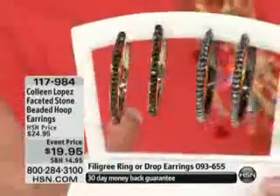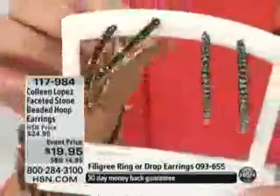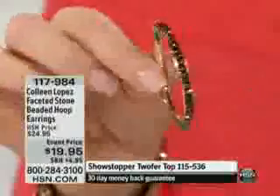I promise you, this does not look like a $20 earring. I live in this earring — you've seen me wear this hundreds of times. I just want to take it off and show you a couple of things about it. So that's the chocolate diamond. You can see how they're set in their own little channel — they're not actual chocolate diamonds.